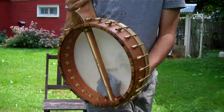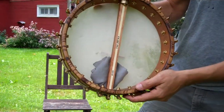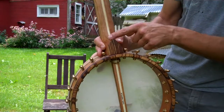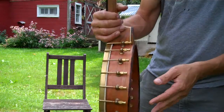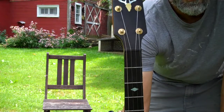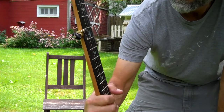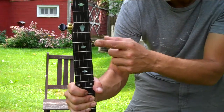It's got a cherry pot and neck, zebra wood rim cap and heel cap, holly center strip down the neck, raw brass hardware, Godot tuners with a brass finish. It's got kind of a deer antler motif there on the peghead and kind of an acorn there at the fifth fret.